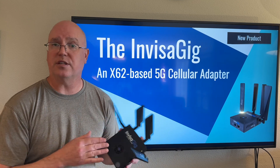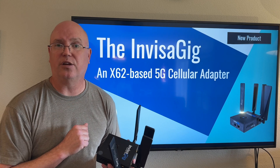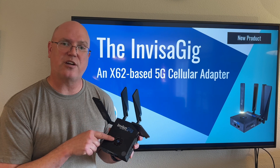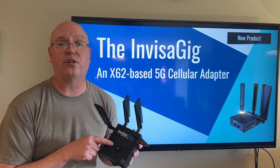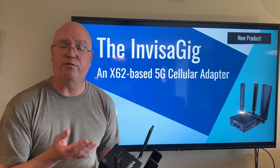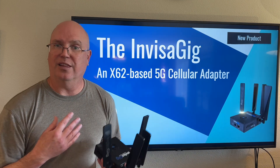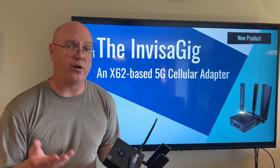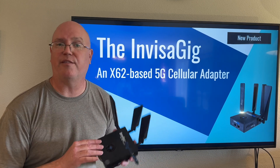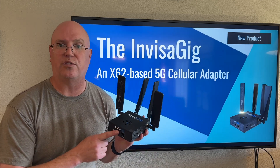How this works is that you have to set it up first, and that is where it can be a little bit complicated. Because this is a simple device, the firmware is actually on the cellular modem module itself. That is a very unusual configuration. Unlike a cellular router where you can connect to the UI via Wi-Fi, this does not have any Wi-Fi, and you have to configure everything through this ethernet port.